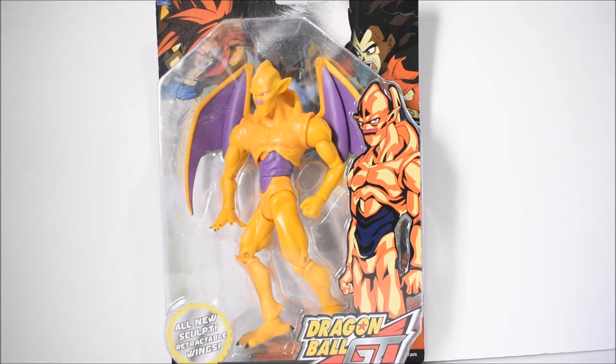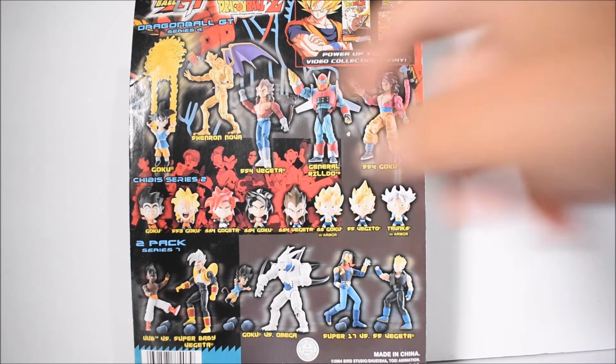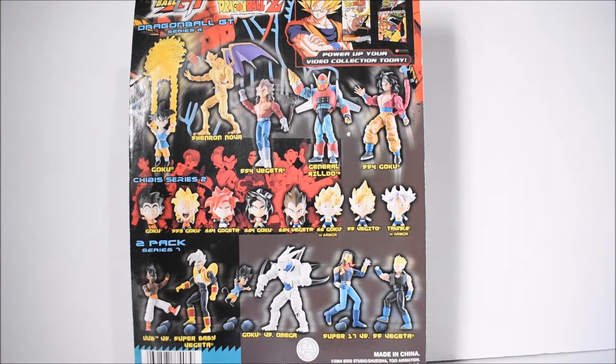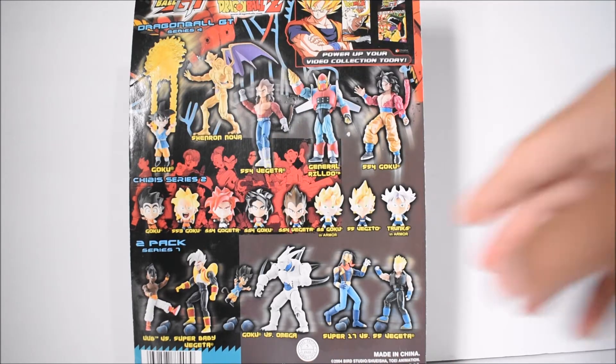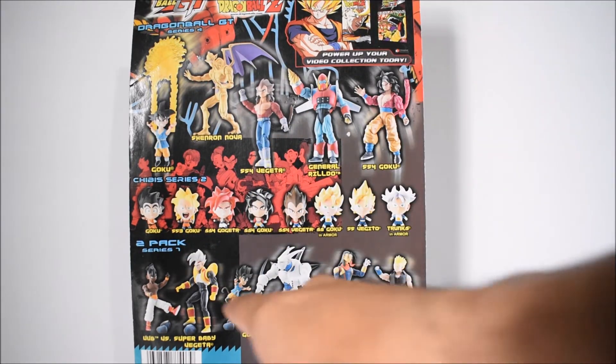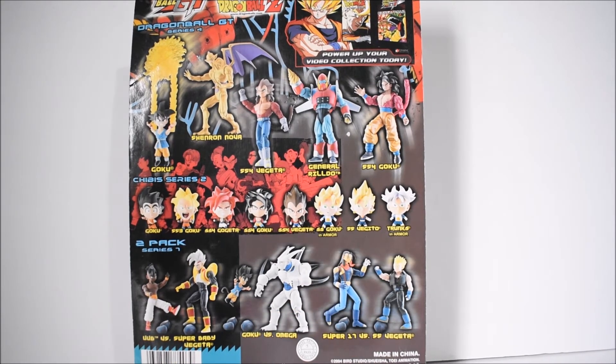Here's the package — I like it. It's got Super Saiyan 4 Gogeta and Super Saiyan 4 Vegeta on the back. Looking at the rest of the line, the promo prototype Nova Shenron on the back actually looks better because it's more screen accurate — they used a gold paint on the prototype that didn't make it to the final product. They just made it yellow, which is a shame. The rest of Series 4 includes Super Saiyan 4 Vegeta, General Rildo, Super Saiyan 4 Goku, regular Goku, the Chibis, and the two-packs of Series 7.